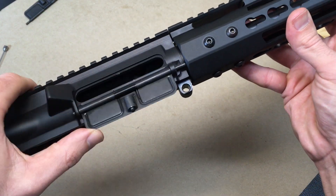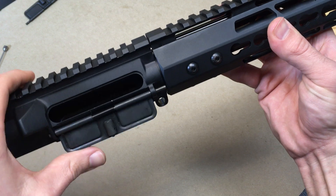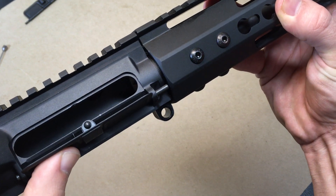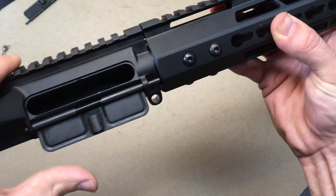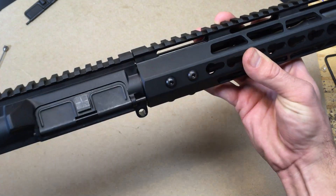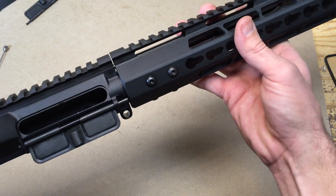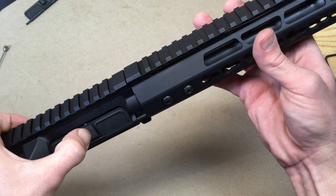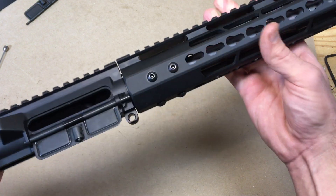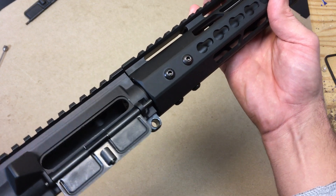Here's the new dust cover on there now — really easy to install, plenty of videos out there on how to do that. But again, it won't stay closed. This one's got a nice spring and good detent on it, no problems with those parts — it wasn't crooked or anything — but again it just won't stay closed. You can see it stays closed for a second, but a little bit of impact and open it comes again. I realize I'm not in a combat situation and don't strictly need a dust cover, but when I buy a brand new upper receiver I expect the dust cover to work.